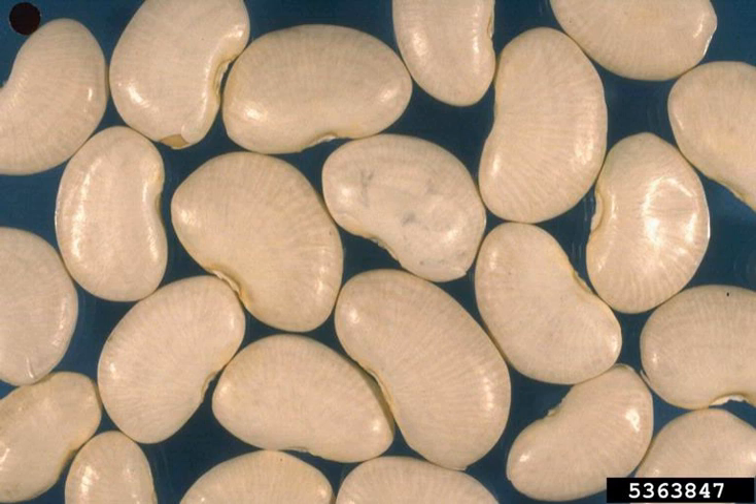The mature seeds are 1 to 3 cm long and oval to kidney-shaped. In most cultivars the seeds are quite flat, but in the "potato" cultivars, the shape approaches spherical. White seeds are common, but black, red, orange, and variously mottled seeds are also known. The immature seeds are uniformly green. Lima beans typically yield 2,900 to 5,000 kg of seed and 3,000 to 8,000 kg of biomass per hectare. The seeds of the cultivars listed below are white unless otherwise noted.